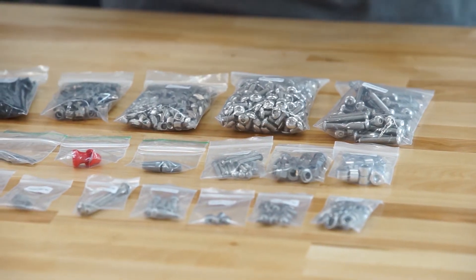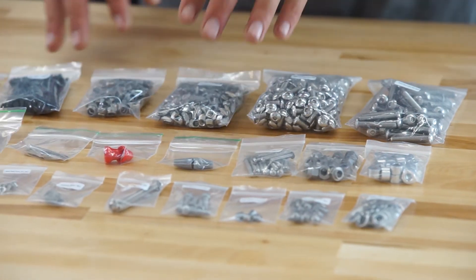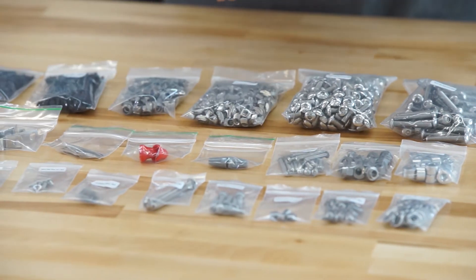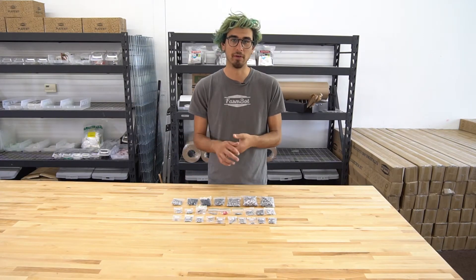There's also some spacers and standoffs and eccentric spacers and springs and wire nuts and an assortment of other small components that really help bring the FarmBot together — literally the nuts and bolts of the FarmBot system.